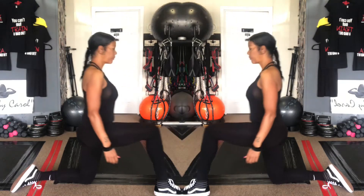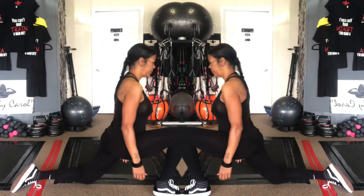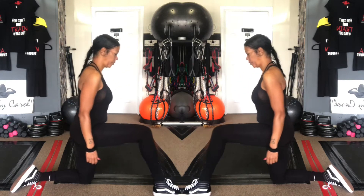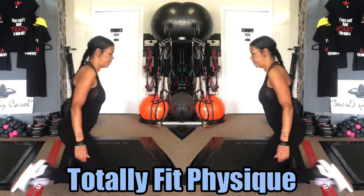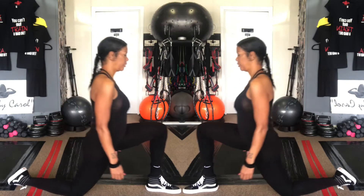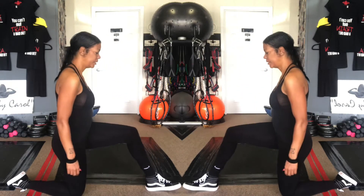Next, go down to the floor and do a mobility movement — rocking back and forth until you feel the stretch, then push it back. Rock back and forth 10 times on each leg. Then I switch sides, keeping my hips squared and just rocking forward and back.